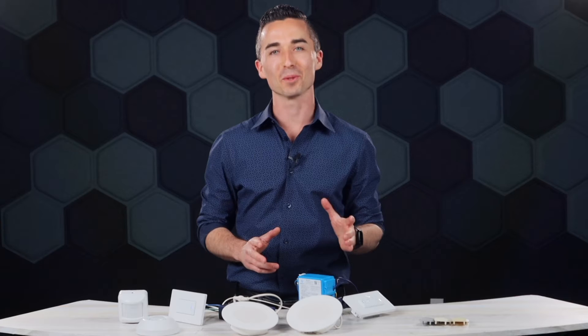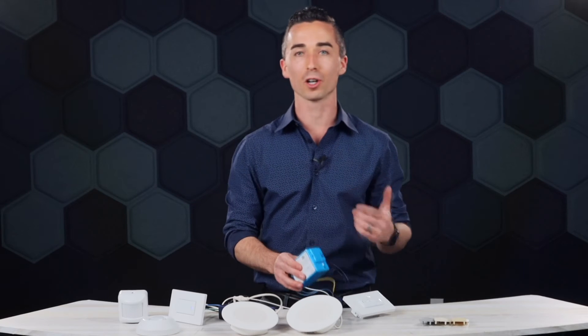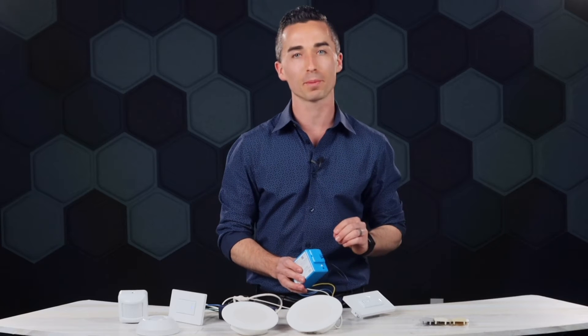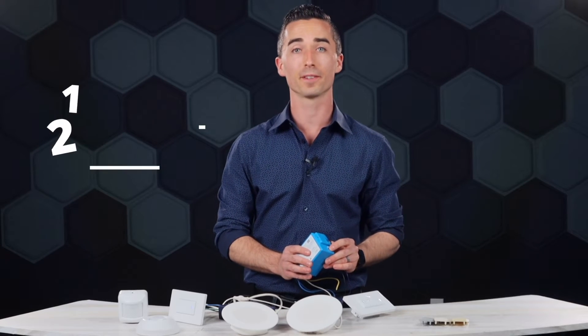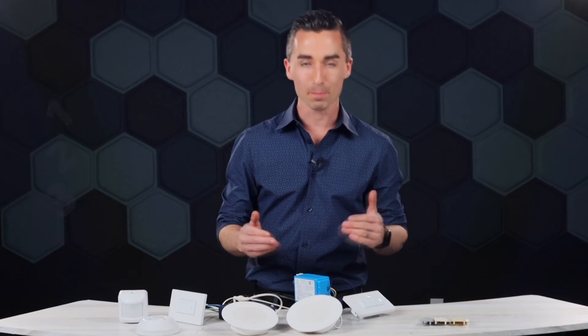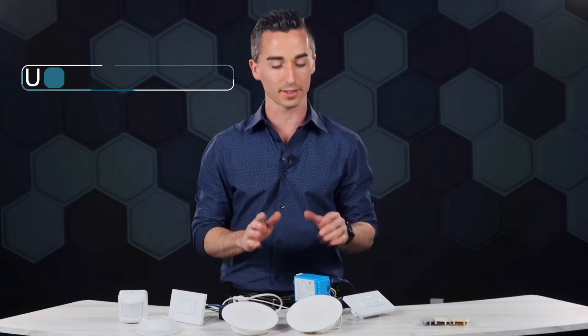You've heard me talk about how simple this is to program — why don't we actually do that? From the power pack, I'm going to start with the pairing button. It's the only button on the power pack, so you can't get it confused. I hold this button for three seconds — one, two, three — and now my power pack is in pairing mode. I can pair up to 50 wireless devices with this power pack.